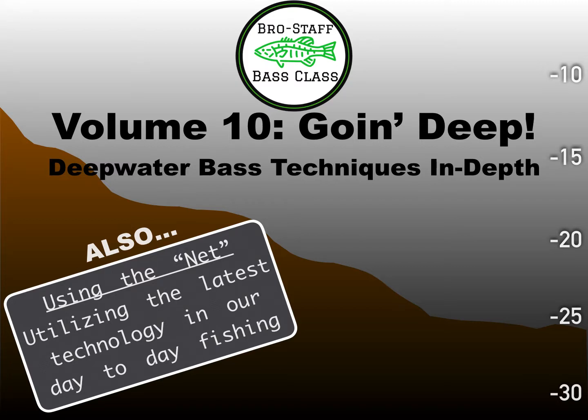Welcome to volume 10 of the Brostaff Bass Class, 'Going Deep,' where we're going to cover some deep water bass techniques in depth — and also in the class in person. If you weren't able to show up at the restaurant the night of the class, I also went over some iPhone apps that really help us on the water, before we go on the water, planning a trip, how to decide where to go and why, especially this time of year.